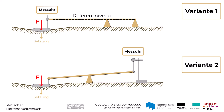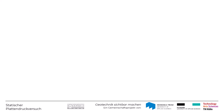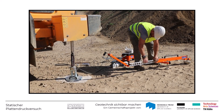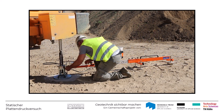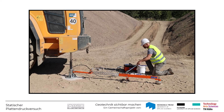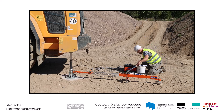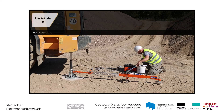Außerdem muss das Verhältnis der Hebelarme bei der Setzungsmessung berücksichtigt werden. Der Wegaufnehmer bzw. die Messuhr müssen senkrecht zur Versuchsfläche stehen. Beim Einrichten der Lastplatte ist auch darauf zu achten, dass die Tastspitze der Messuhr nicht behindert wird. Anschließend wird die Lastplatte mit einer geringen Spannung vorbelastet. Bei Verwendung einer Lastplatte von 300 mm Durchmesser beträgt diese z.B. 10 kN pro Quadratmeter, wodurch noch vorhandene Unregelmäßigkeiten unter der Platte ausgeglichen werden.